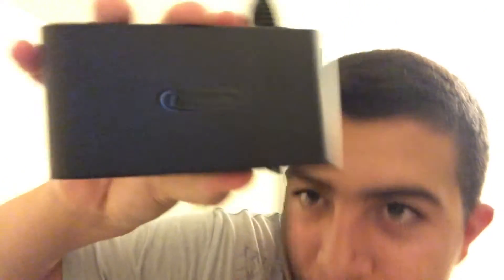This one is better — it says the Nintendo logo on it. You can see the Nintendo logo right there.